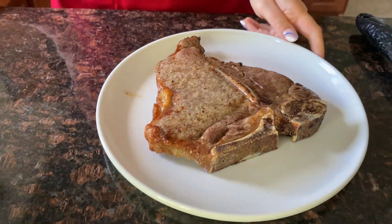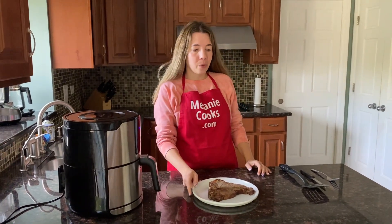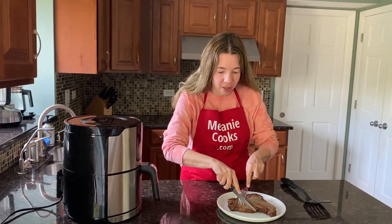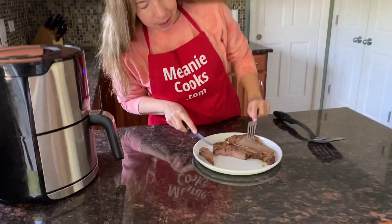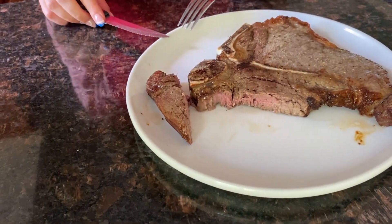Please let the steak rest for five minutes before trying it. After it rested for five minutes, let's try it — I'm so excited! Let me cut it so you can see the inside. It's perfectly cooked — 14 minutes at 400 degrees Fahrenheit.